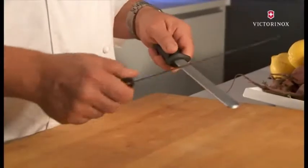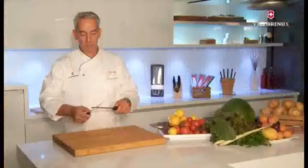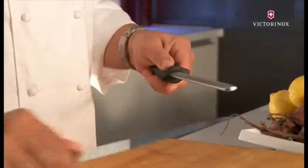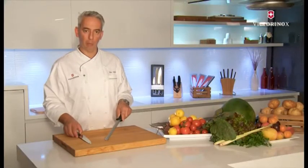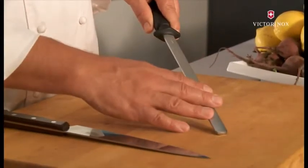What you need to do is pull the knife over it at 15 to 20 degrees, or the other way around. After some time the steel feels quite smooth — that's because of all the metal particles being caught between the diamond on the surface of the steel.